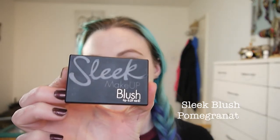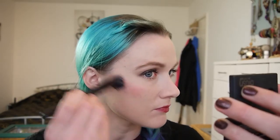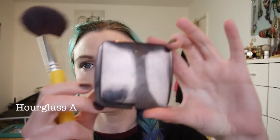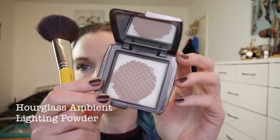For blush I'm going with the Sleek Blush in Pomegranate — again this is another perfect berry autumn/winter kind of shade and it tones in really nicely with the lipstick. I'm using a stippling brush to apply it initially because it is quite pigmented and you don't want to overdo it when you've got a full-on lip as well. I'm then going to use my Hourglass Ambient Lighting Powder in Ethereal Light, sweeping that all over my face just to add a nice healthy glow and make me look wide awake.